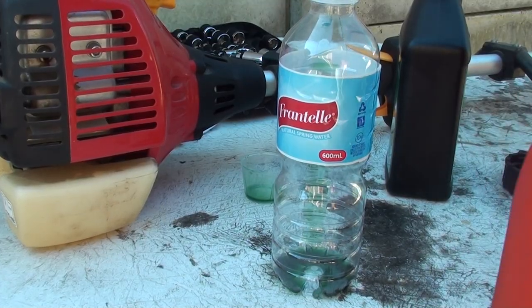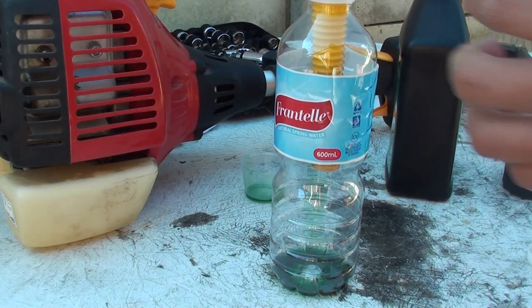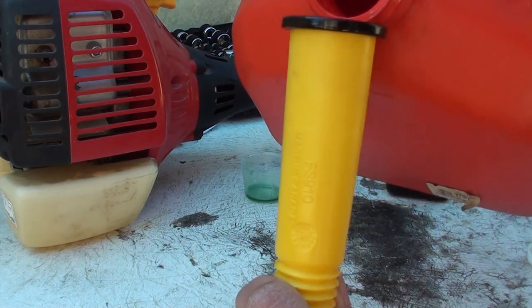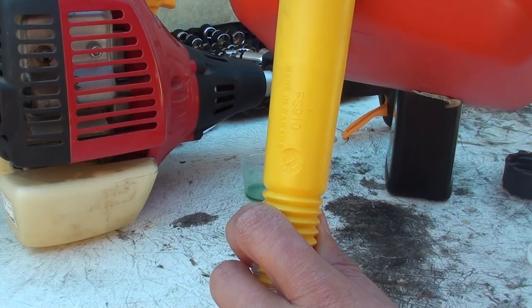Then we mix some petrol in. I'll put it in here and just pour some petrol in. So that's the 50 to 1 mix.